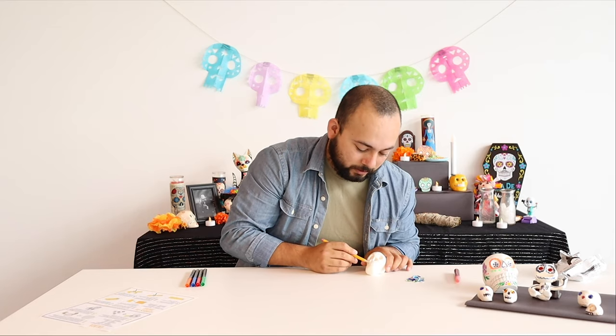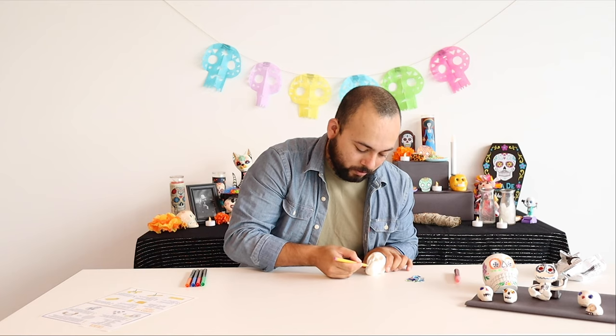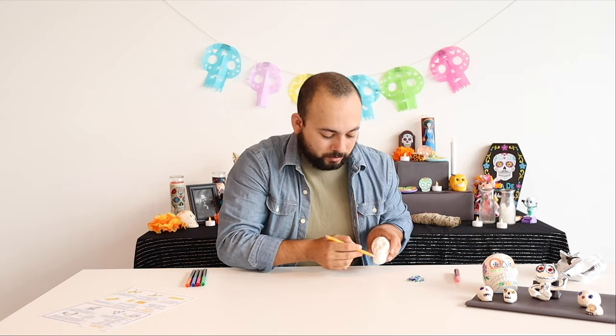Now you can take the very tip of the pencil and trace some lines to form some teeth — because every skull has teeth, right? I just did two lines across, some lines down, and then another line in the middle to form the teeth.